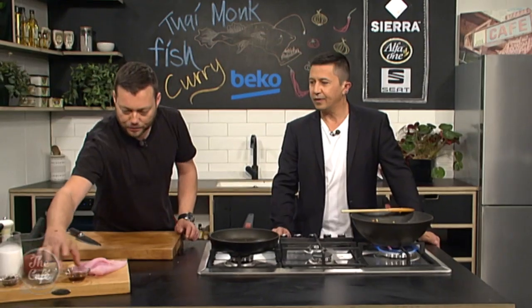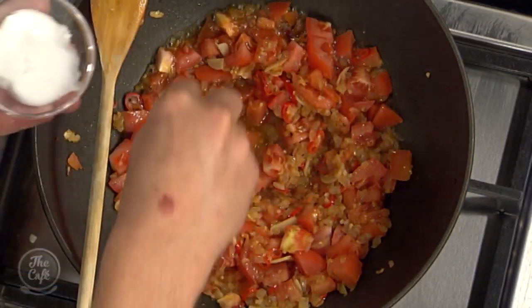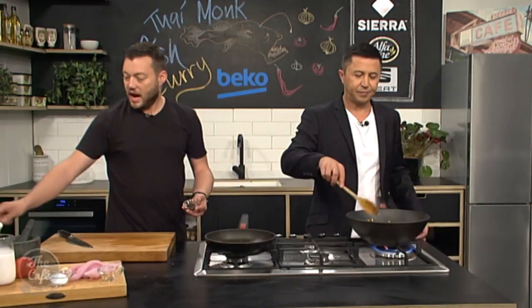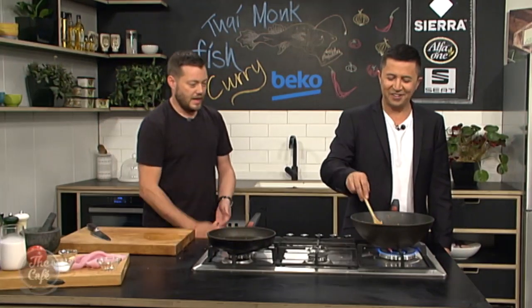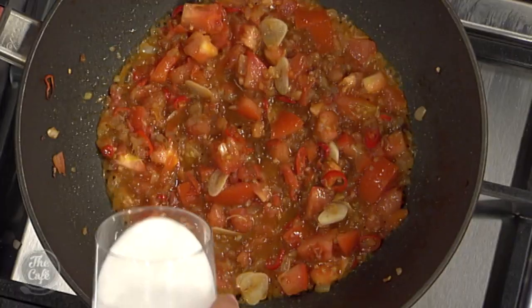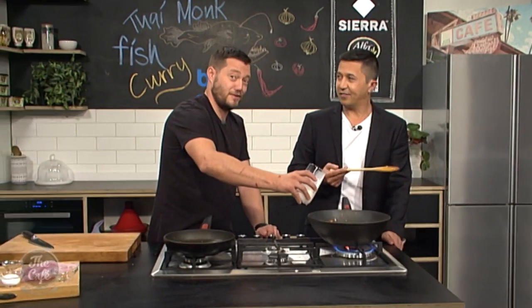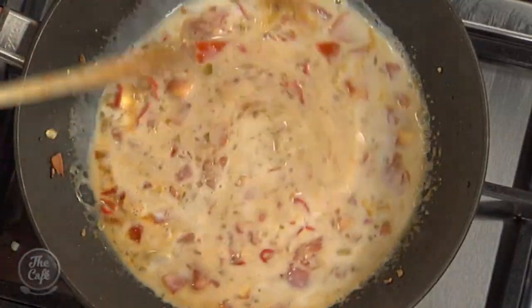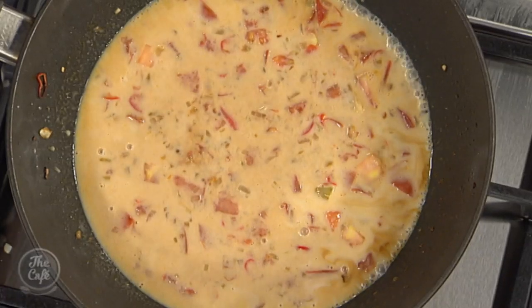Now we start adding more ingredients. For the Thai fish curry we've got fish sauce for depth and saltiness, a little bit of sugar to balance and tone down the chillies, and then some tamarind paste. Tamarind comes from a tree — it's an actual pod, you take out the inside, mash it up, and it has a beautiful sweet and sour flavour. It's used in cuisines from all over the world. We've also got a little bit of coconut cream going in — cook that down, get all those flavours into the cream, and reduce the sauce a little bit.